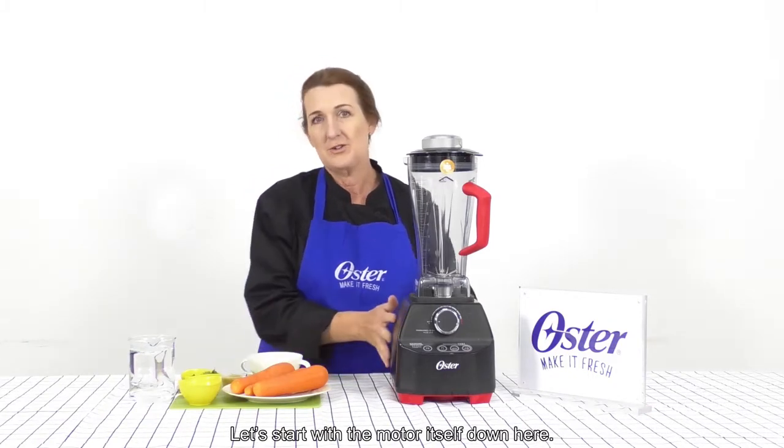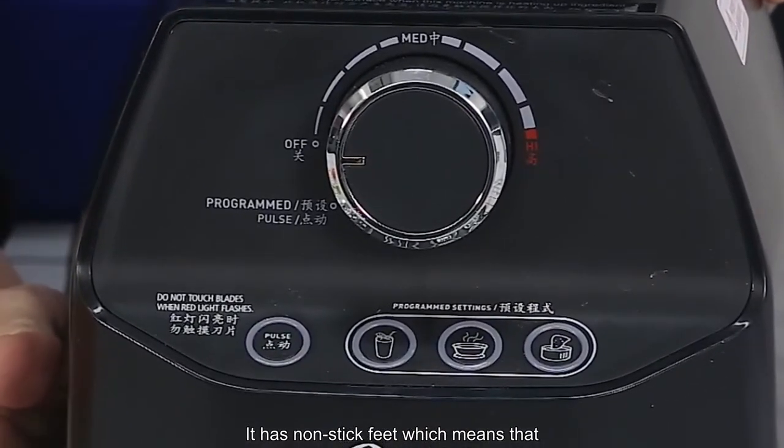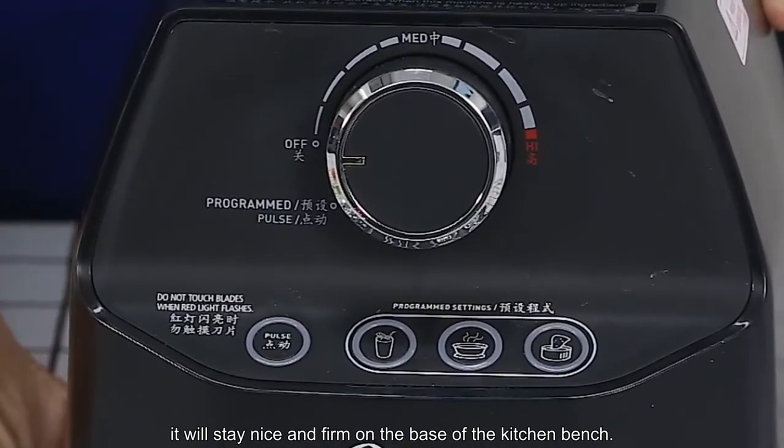Let's start with the motor itself down here. It has non-stick feet which means that it will stay nice and firm on the base of the kitchen bench.